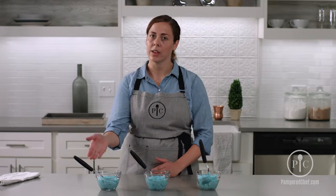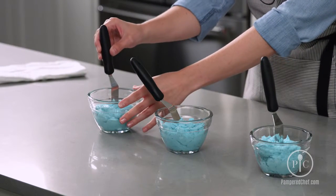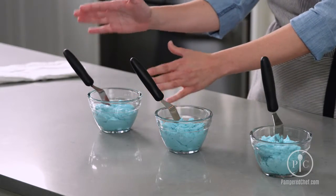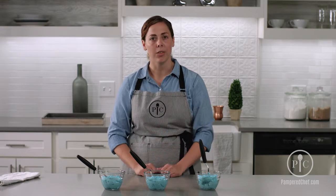Usually your first step is to do a crumb coat on a cake, and that is when you want a thin consistency frosting. The best way to tell is put your frosting in a small bowl, put your spreader in it. As soon as it just falls to the side, you know you have a thin consistency frosting. You'd also use it for something like a writing tip.